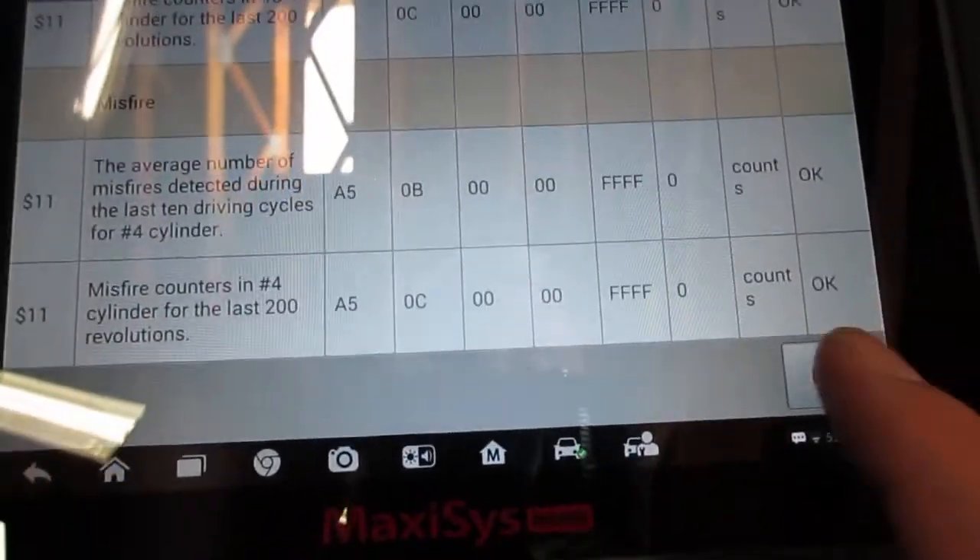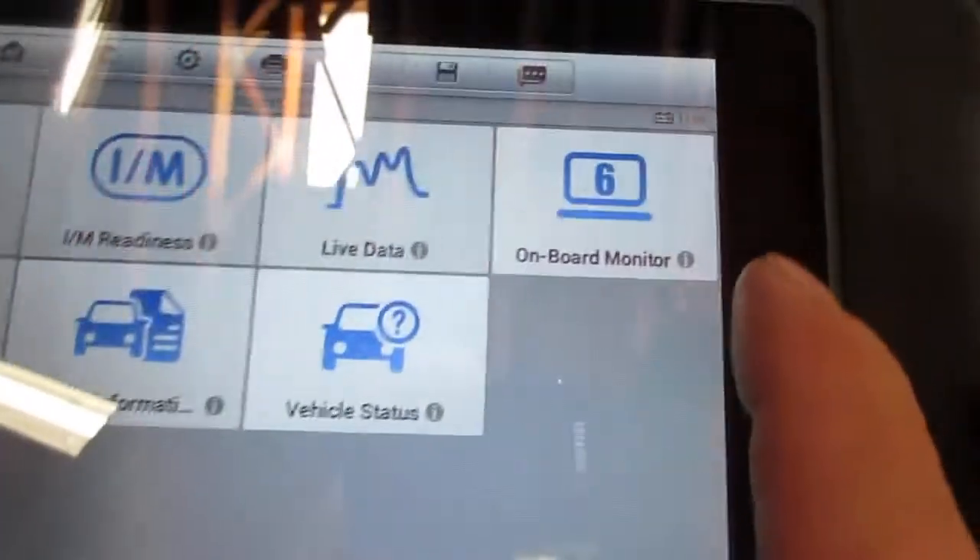So what that is — that's Mode 6 information, onboard monitor 6. If you look at that and the check engine light's not on, it's because there's no check engine light for an air fuel ratio sensor whatsoever. It's just for catalyst efficiency.